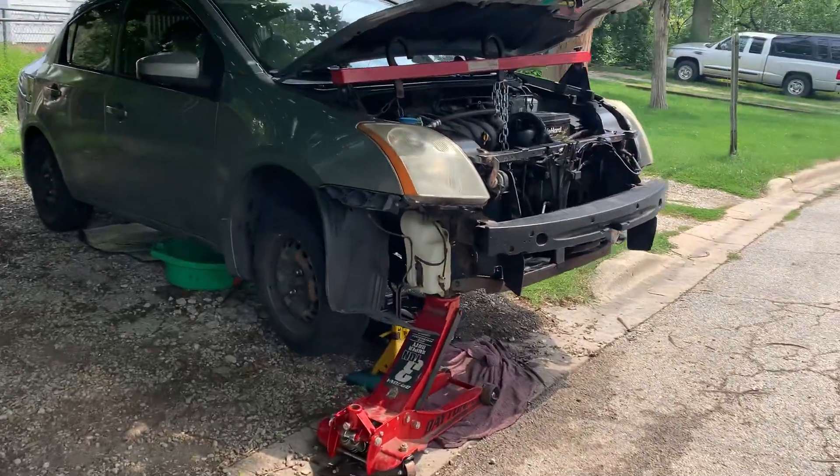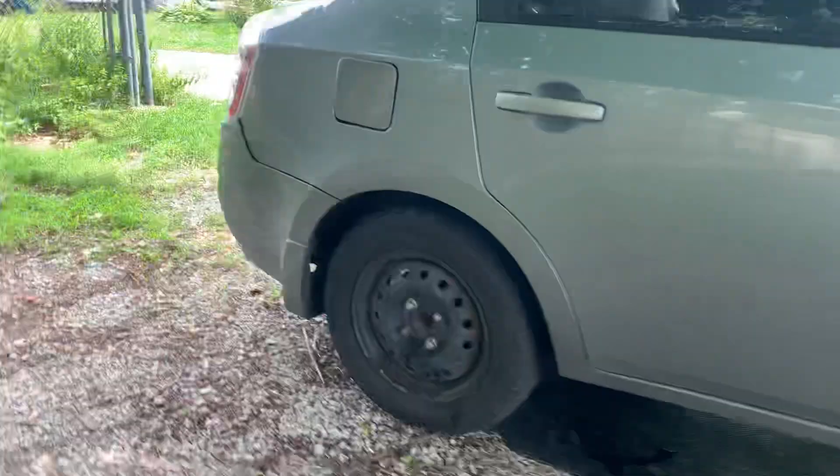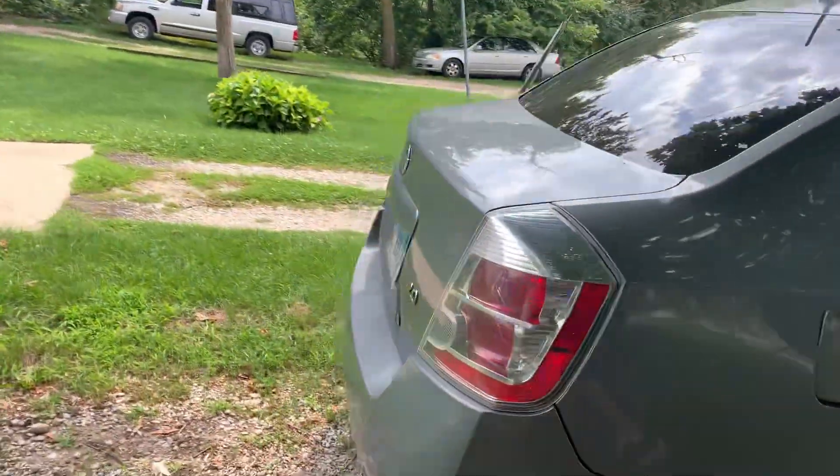What's up guys? Michael Madmites Custom working on this Nissan Sentra. I'm gonna go ahead and just do a full roundabout on the vehicle so everybody can see how the car is looking.